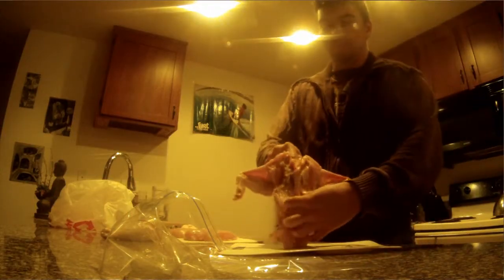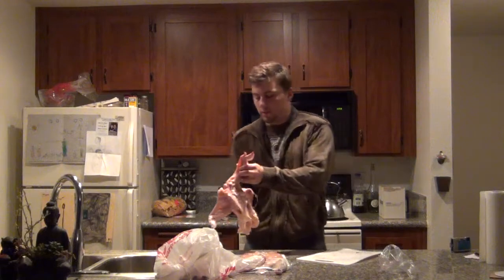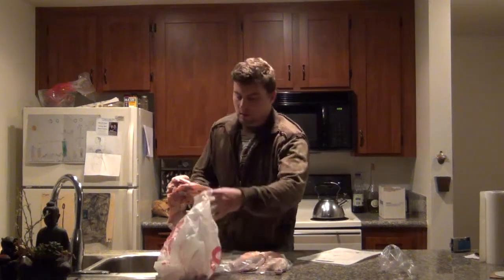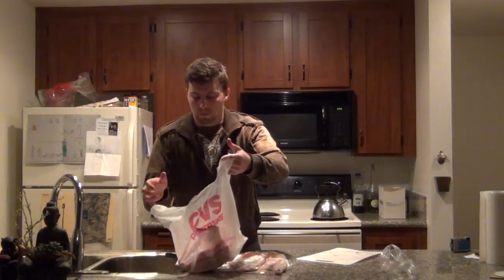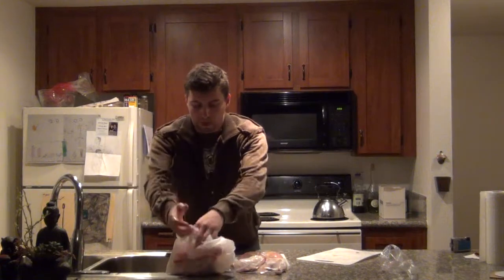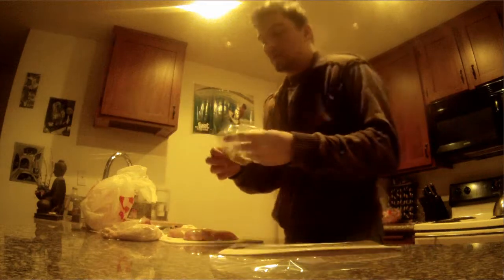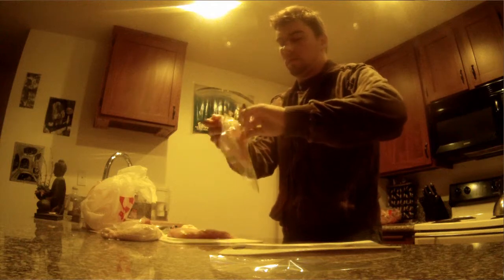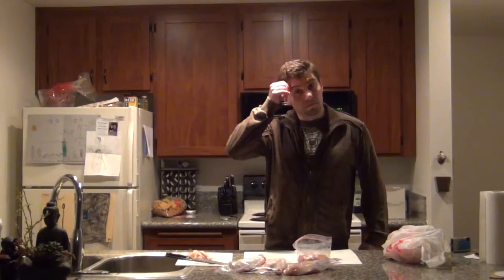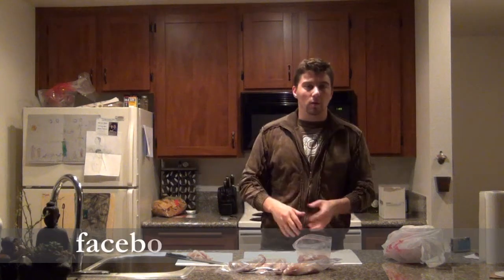So this is what I'm left with: the chicken carcass, legs, and thighs. So I'm going to take this and put it in my bag. Take my chicken breasts and put them in my sandwich baggies — they're not the biggest bags, but that's what I had available to me. Thank you for watching. My name is Jacob Fritz. Like us on Facebook, like this video, subscribe to our channel, and I'll see you on a future episode. Goodnight.